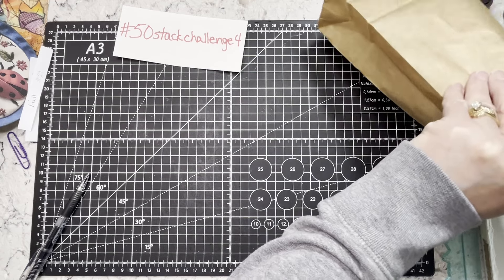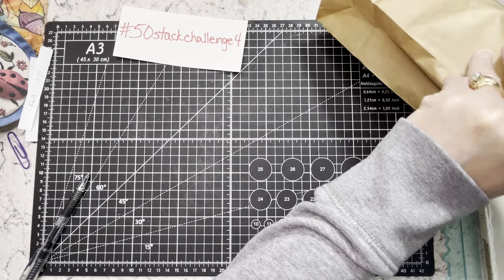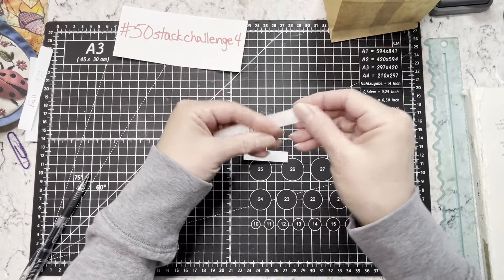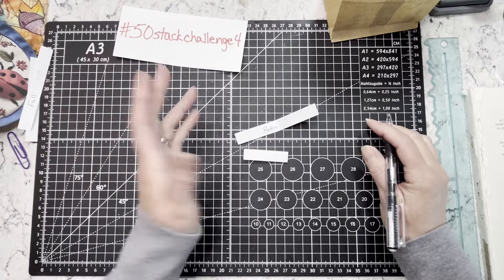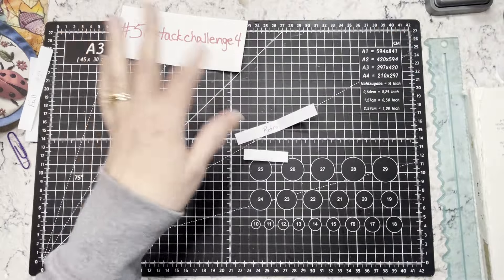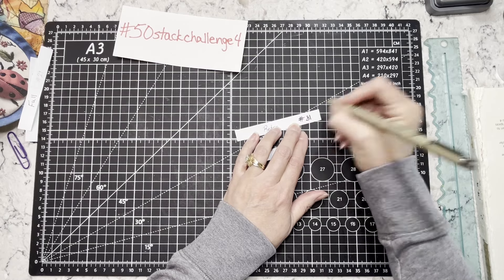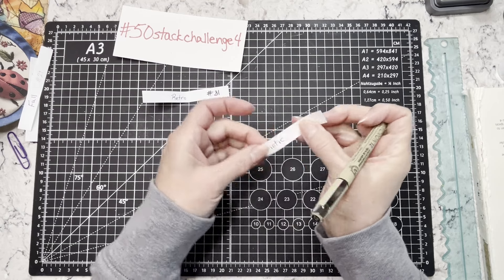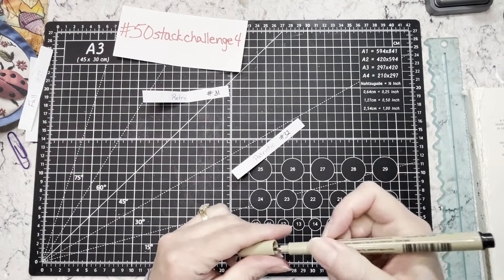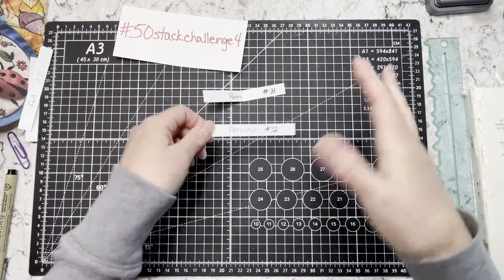So we are on 31 and 32. I keep grabbing multiples out of the bag. Okay, well I guess we're having two no matter what. So 31 is retro — whatever that means to you. I've said multiple times I am not the 50 Stack Challenge police; you do what you want to do that will help you with your journals. And 32 will be patriotic.